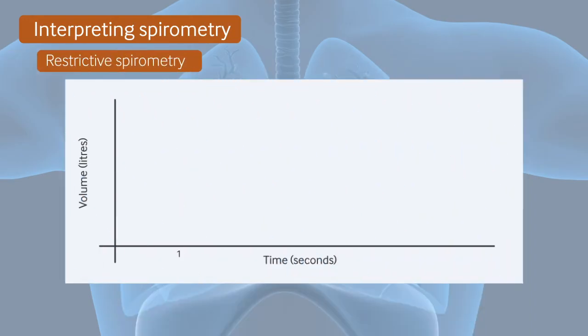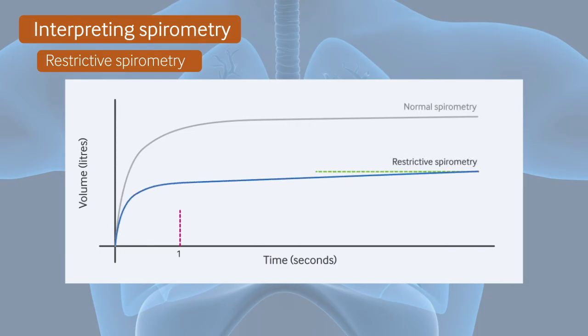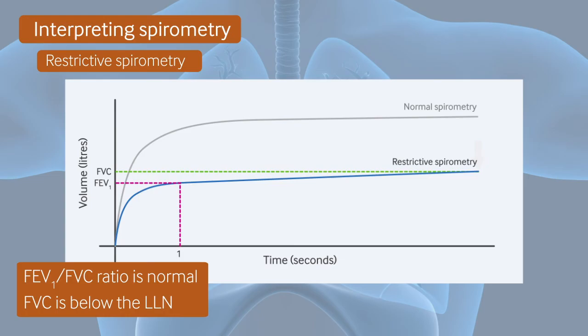In contrast to an obstructive pattern, a restrictive pattern is characterised by decreased total lung capacity. This results in both FEV1 and FVC being reduced. As we can see in this volume-time graph, the FEV1 to FVC ratio will be normal, so above the lower limit of normal, or 0.7 or greater. However, with a restrictive pattern, the FVC is below the lower limit of normal.